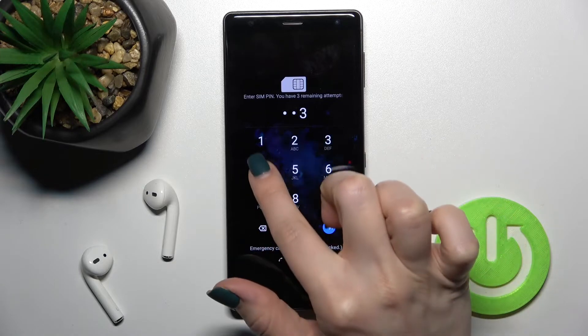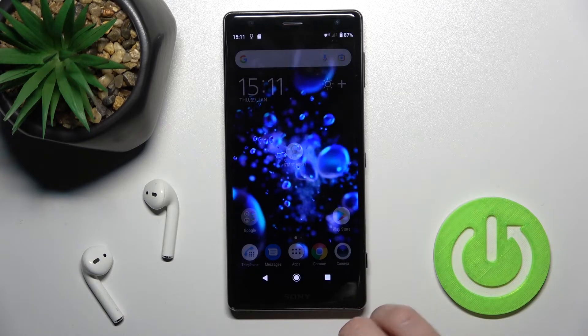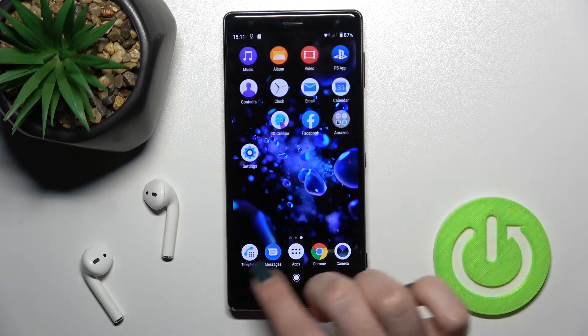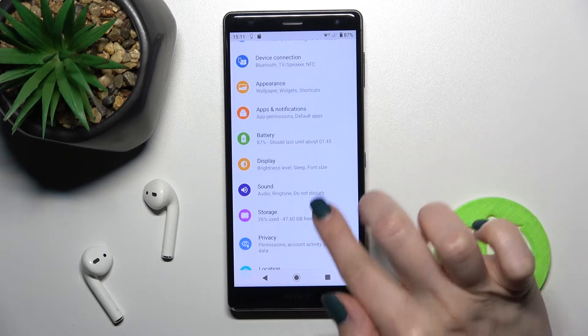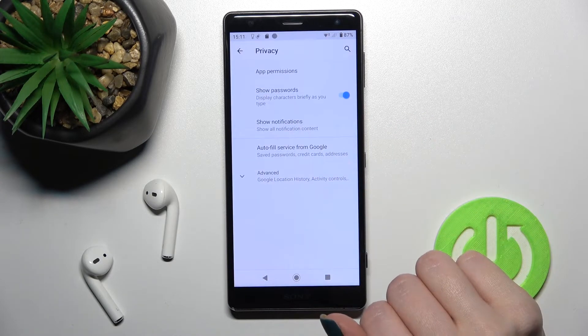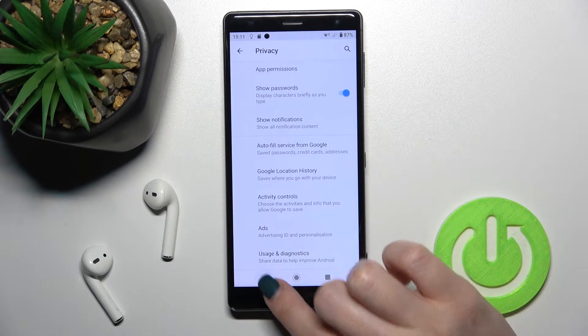First, enter the SIM pin to activate the SIM card. Then go into the Settings app, scroll down to the Privacy section, tap Advanced Options, and enter Privacy then Security.